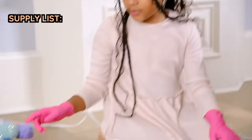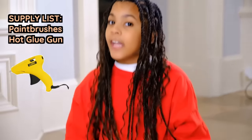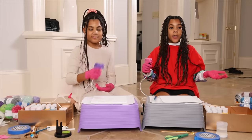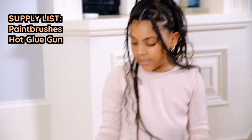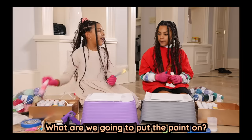So first you'll need some paint brushes. The next thing you need is a hot glue gun, or just strong glue, because you wouldn't be able to get the yarn on without the glue. The next thing you'll need is some paint, of course, because what are you going to use the paint brushes for? What are we going to put the paint on?